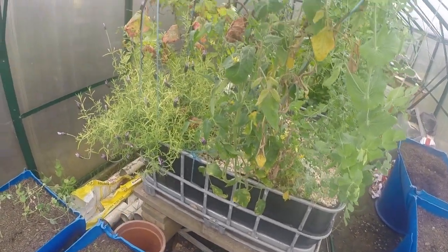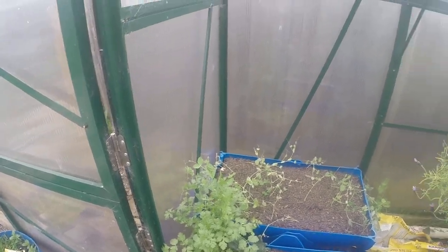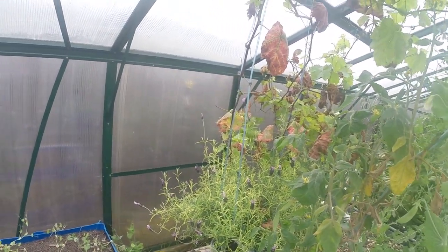Just going to do a walkthrough with the new GoPro. I'm running in 720p at 50 frames a second.